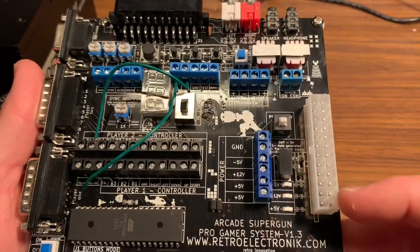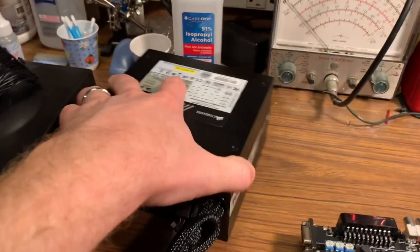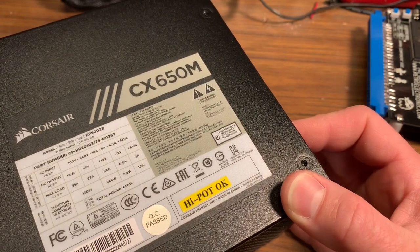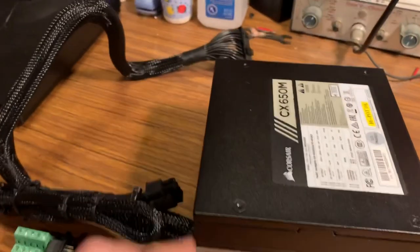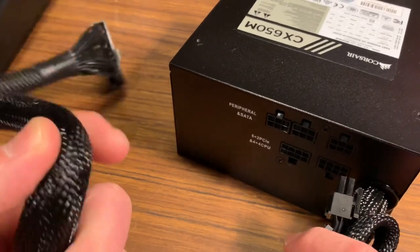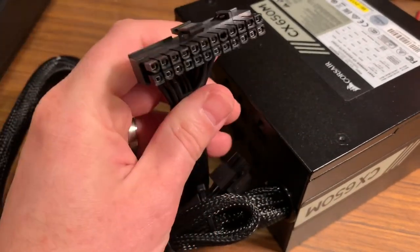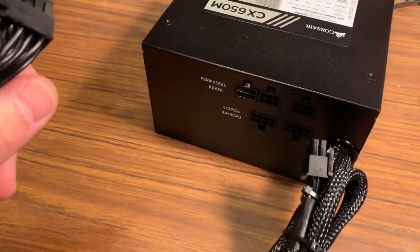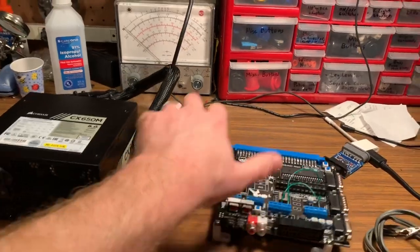There are two ways to power this: a standard PC power supply — either 20-pin or 20+4 — or a standard arcade power supply wired into the terminal block. I picked up a Corsair CX 650M specifically because it has its own power switch and is a semi-modular power supply, so I don't have a million cables coming out. I only needed the 20/24-pin connector, so it keeps everything compact and clean.